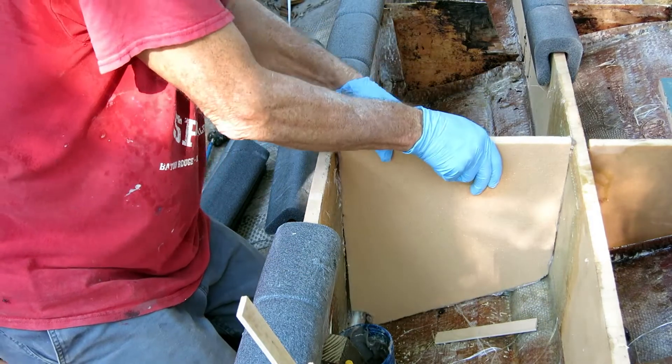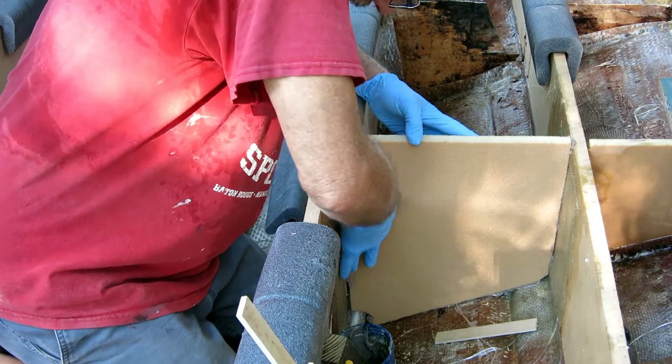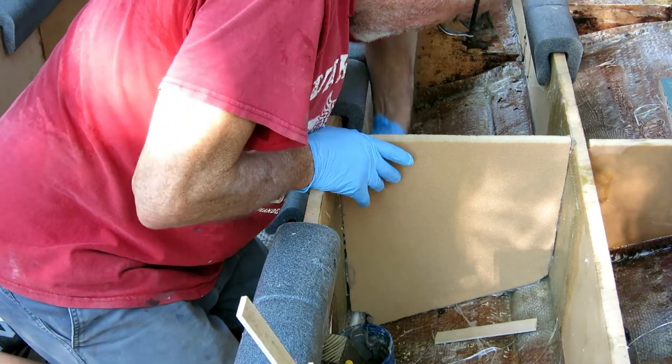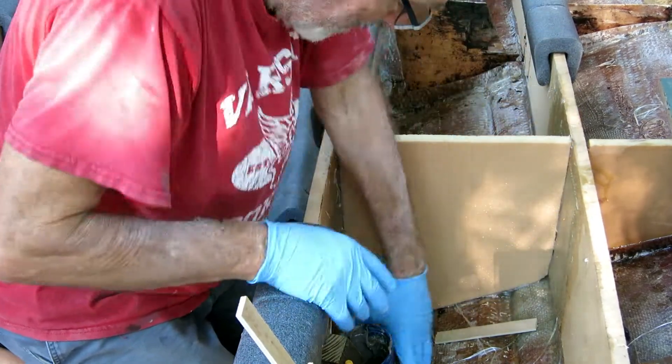It doesn't bend well at a right angle and you end up with air pockets behind it. So step one is just get the thing stuck in place with enough strength that you can push a trowel against it later without it moving around.